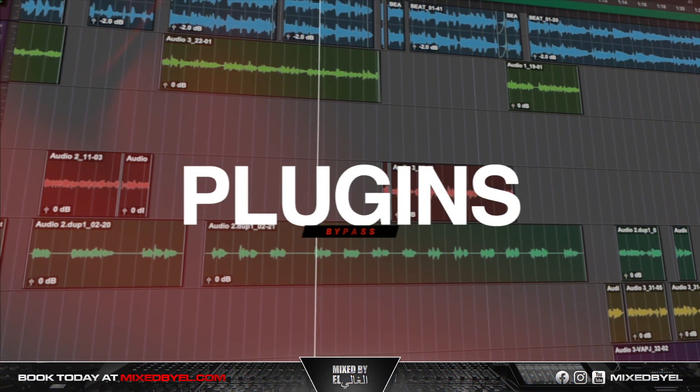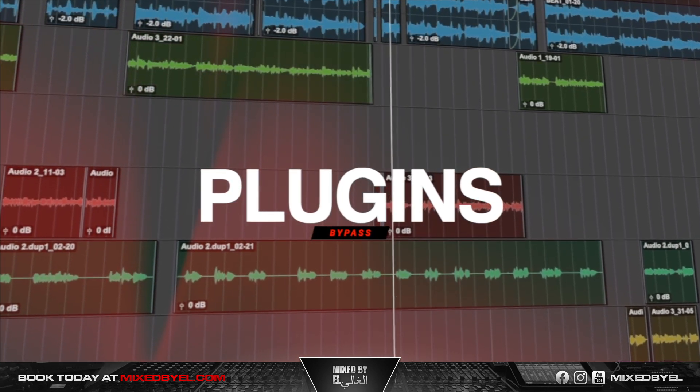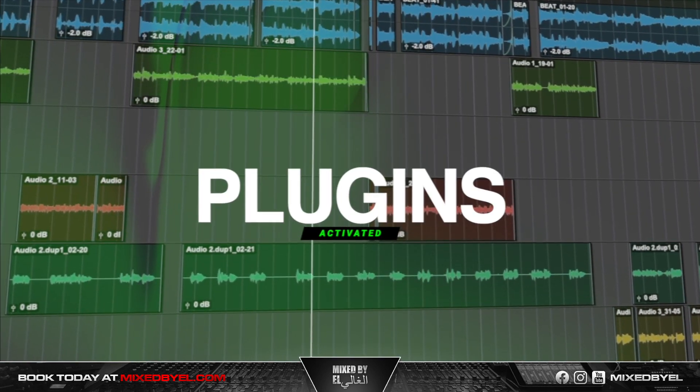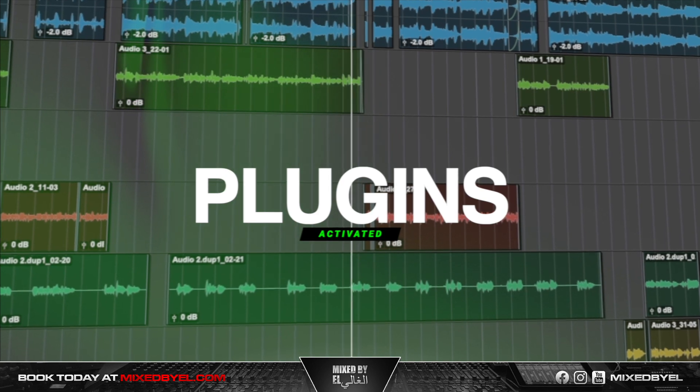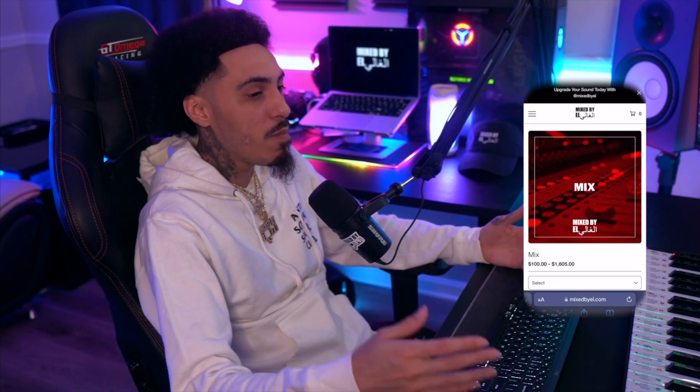With the reverb, delay, and ad-lib effect, you can be one step closer to getting industry vocals like Dave East or something similar, really for any type of rap vocal. If you like this content, smash that like button, subscribe, and comment below what type of vocals you want me to mix next. If you have vocals you'd like me to mix, book me at mixedbyl.com and I can make content out of your next hit.